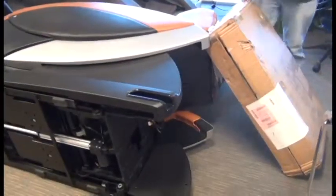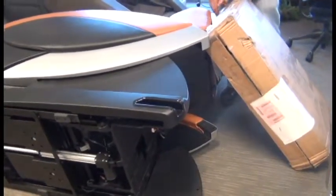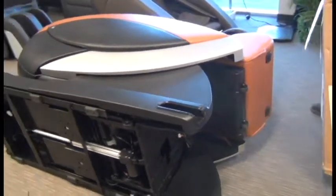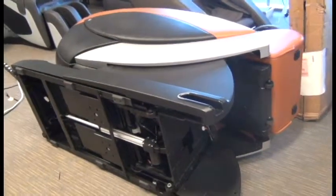Now we're ready to remove whatever object we braced the calf massager with, lower that into position, and we can return the chair to the upright position.